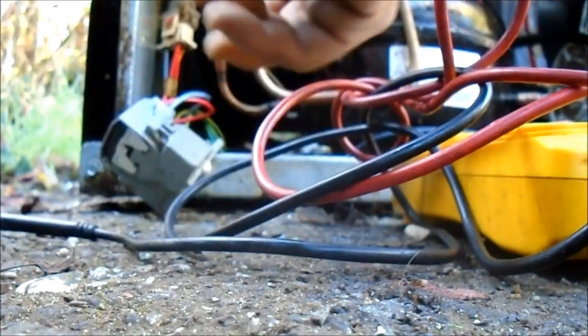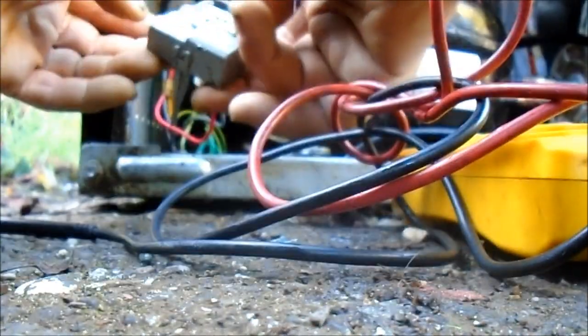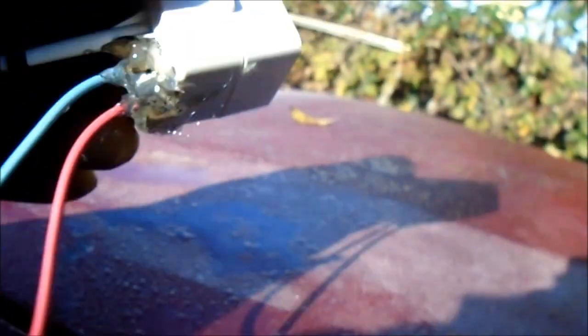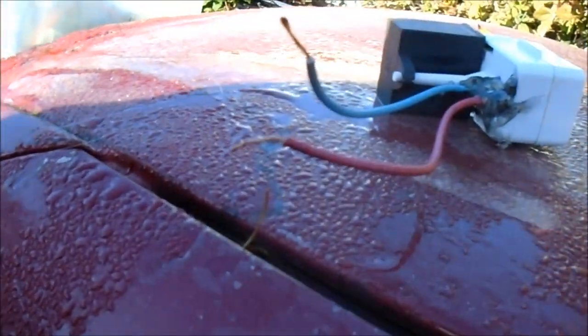I'm pretty sure this relay is shot. Usually if you shake these things and they rattle, they're bad. So what I'm going to do is use these generic start relays — this is a 15 microfarad capacitor on here. I hot glue some wires in here so I can run it directly. I'll put a jumper cord here directly into the wall socket to test it.